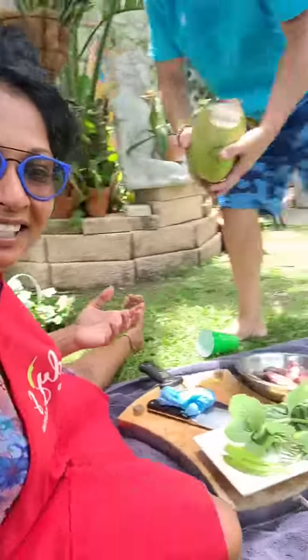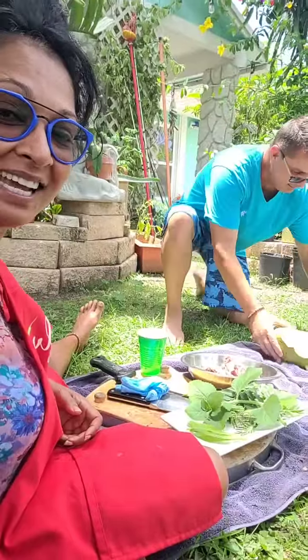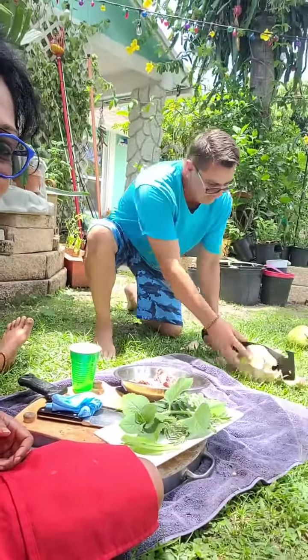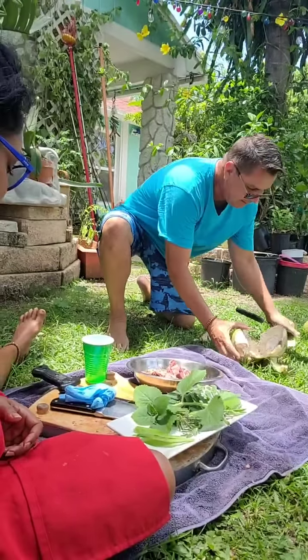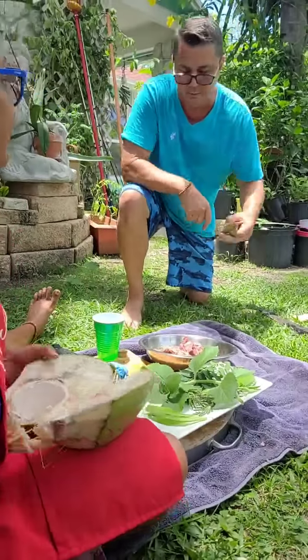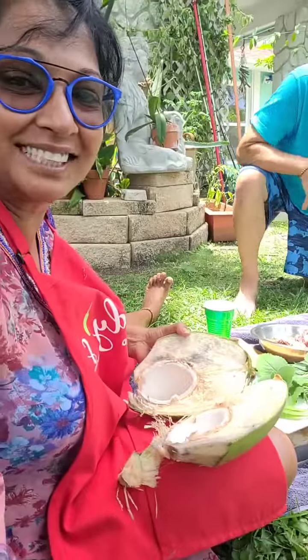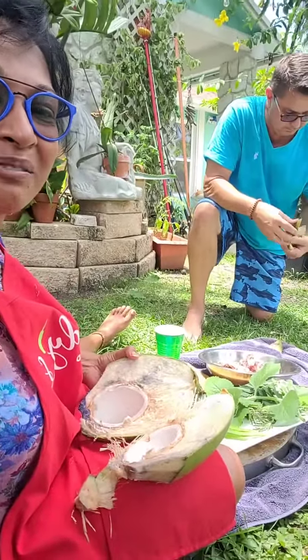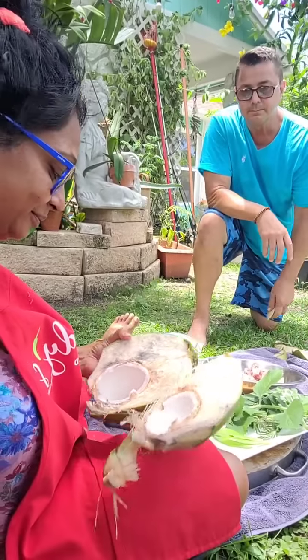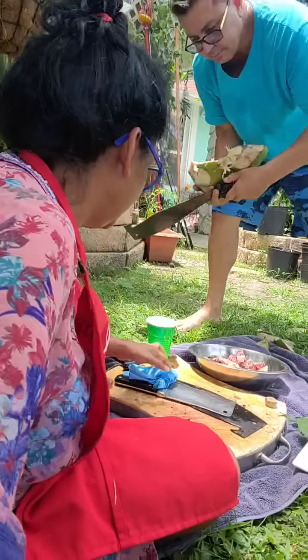I've been out here doing some work so I need to go inside and cool off and get ready to start preparing the curry. Tommy's opening it to show the coconut jelly inside. Hi Savitri, hi Radhika - welcome! Look at the jelly, guys - it's a little thicker jelly than most. We need a spoon to take this out. I like the coconut jelly with a little bit of lemon or lime and a little bit of sugar - delicious!